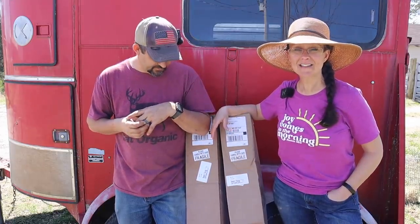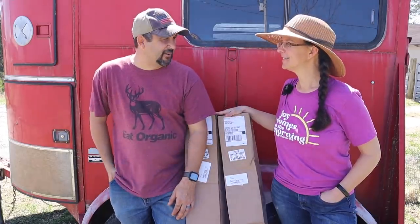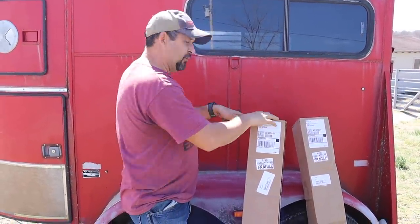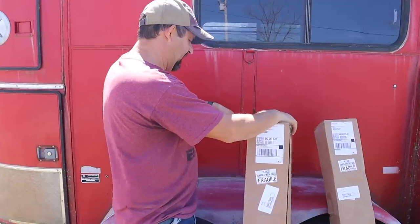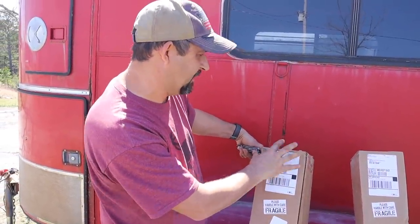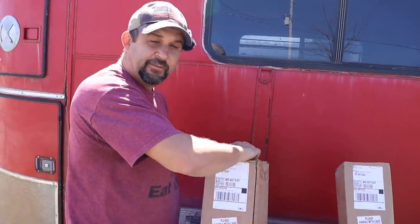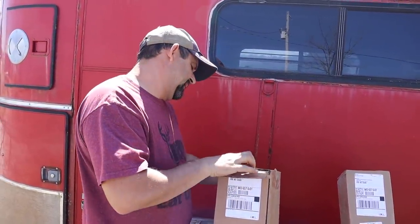So we are excited to open these boxes up — we haven't opened them yet, we're waiting for you guys. We ordered these trees from a company on Etsy; we're in no way affiliated with them, but the company's name is A to Z Plant Company. You can check them out on Etsy. They had very good reviews so I am hoping these are going to be very good trees.